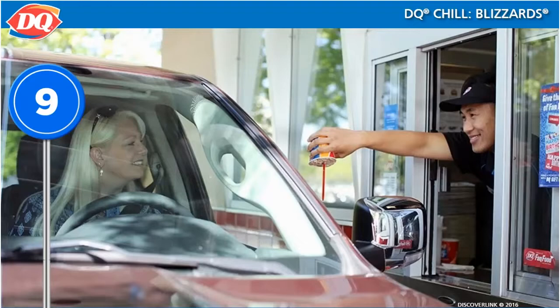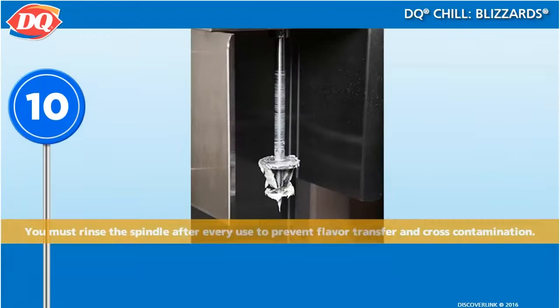For carry-out, the blizzard should be covered with a flat lid, but it should still be served upside down. Don't forget to give drive-through customers a napkin.